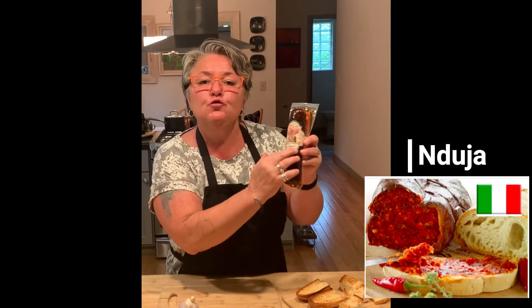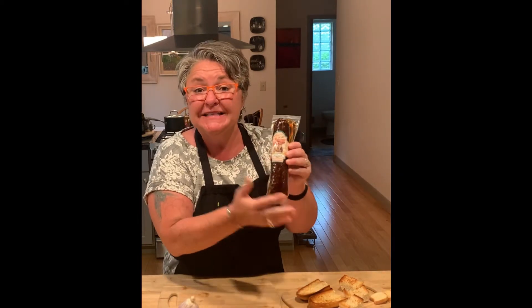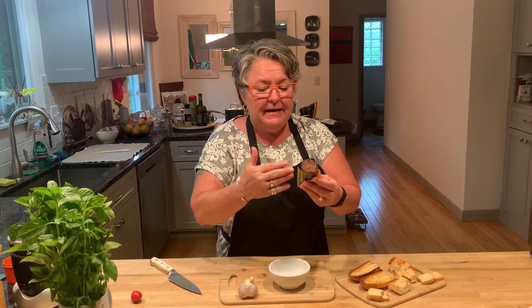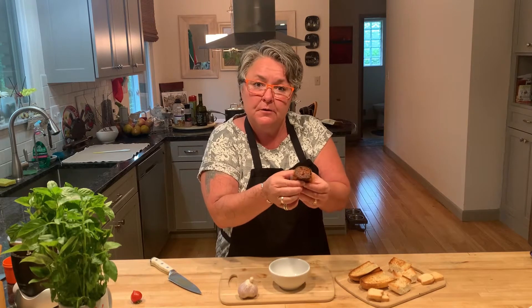This is called 'nduja. It is a salami pâté, which means it's spreadable. When you buy your 'nduja, you need to let it sit at room temperature so that it becomes soft, morbido. It smells like smoked paprika,